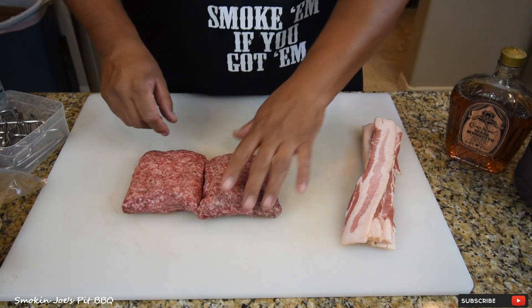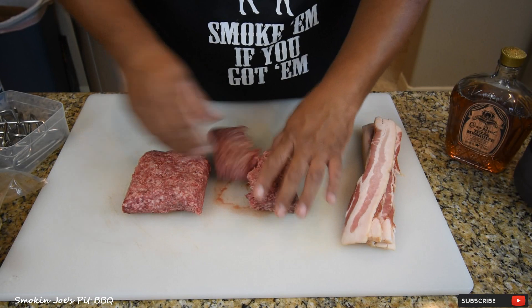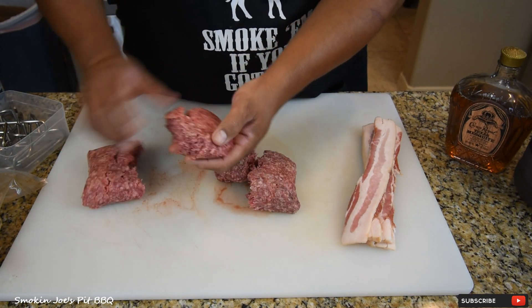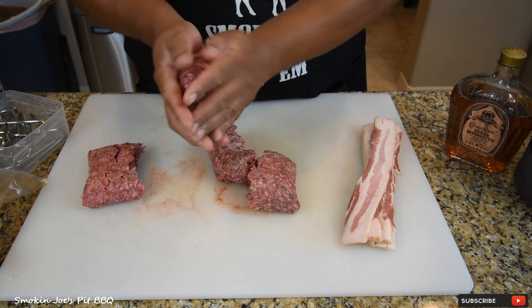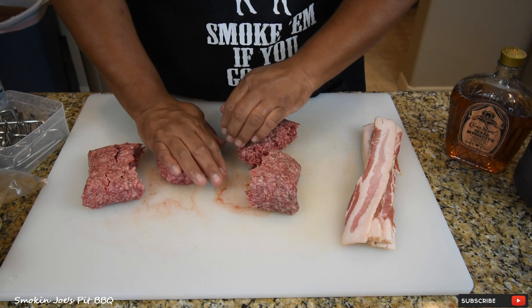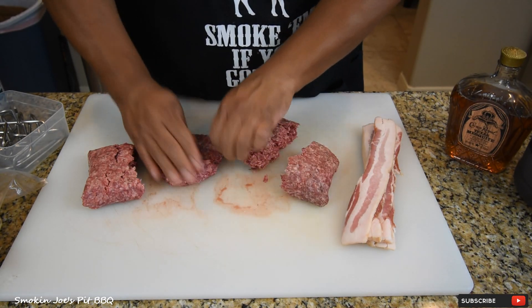I've got two pounds of ground beef. This is from Midland Meat Company, so this is Wagyu beef. And I think I'm going to go for maybe a third of a pound — actually, this looks good right here. So I'm just going to form these patties by hand. Put them on your chopping board, real simple process, kind of keep them round.